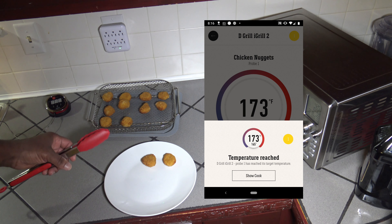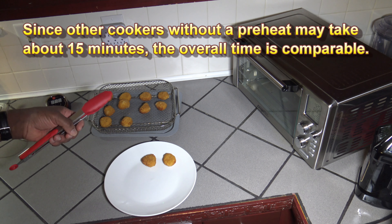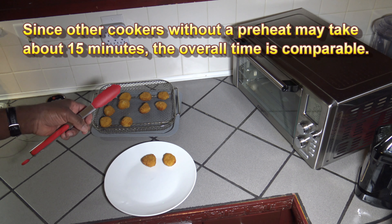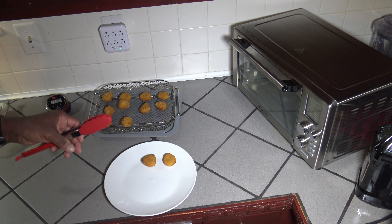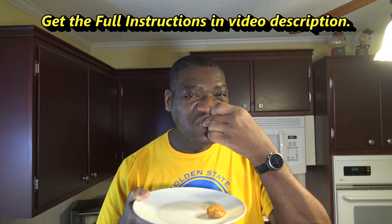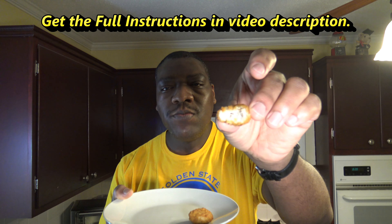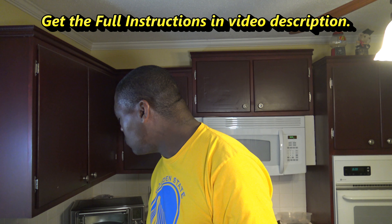I didn't have the camera running when I first pulled them out, but I'm showing you the embed of the temperature read when I first pulled them out and stuck the meat probe in there. You can see 10 minutes — they cook pretty quick and I just plated a couple. I'm basically going to give them a little time to cool, because they get hot pretty quick in just 10 minutes at 425. The preheat does help to get them cooked faster. Then I'll switch the camera around and we'll do our taste test of these chicken nuggets from the Power Air Fryer Oven 360.